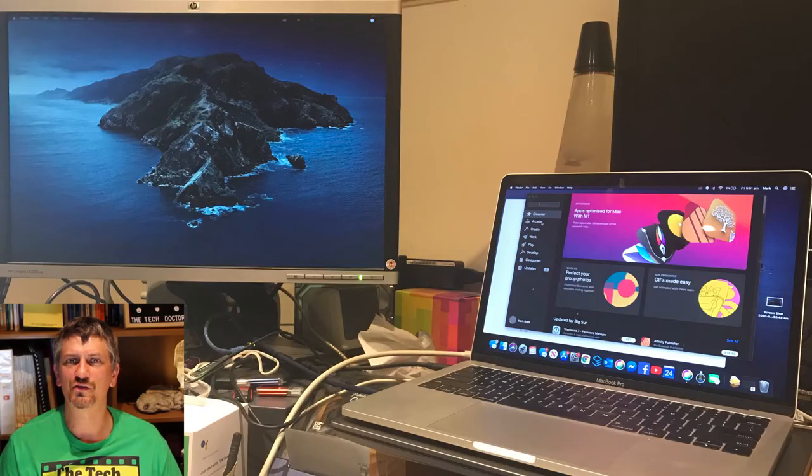I also tried plugging in one of the newer MacBook Pros that only has USB-C ports and it worked perfectly. Network, second screen, keyboard and mouse all just started working instantly.